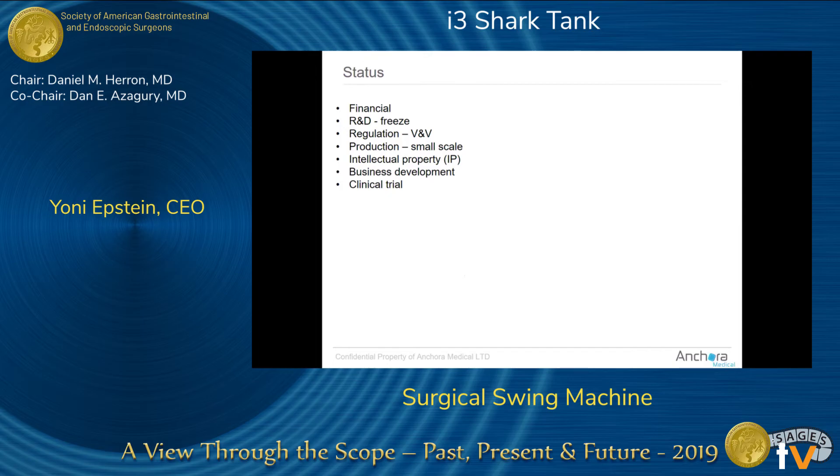We have a granted IP in the US and hope to receive another patent soon. In terms of business development, we are in contact with most of the major companies and have received a lot of positive feedback, with various partnerships at different phases. We hope to start our first-in-human clinical trial this year, though it may slip to early next year.